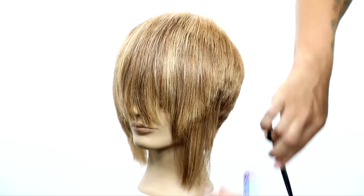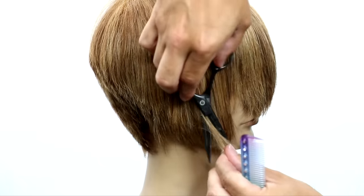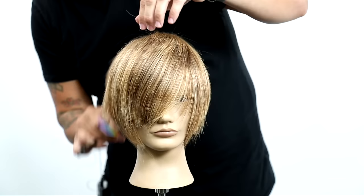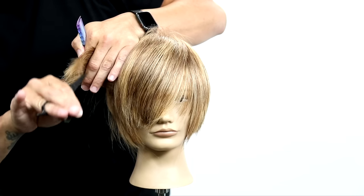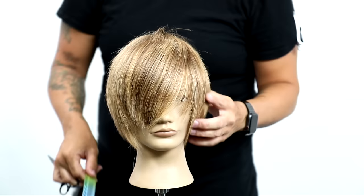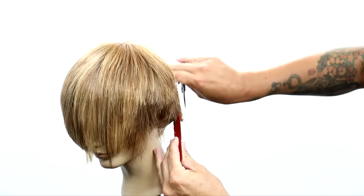Now we're going to do slide cutting on both sides to remove a little bit of this disconnection — this is where it really comes to life. I pinch cut and slide through with the scissor, and it starts to marry everything together. You'll start to understand why we did the disconnection in the first place — you never really know what a haircut is going to look like until you get it dry. I like those disconnections because it gives me freedom to play around with the shape as it dries. A little more point cutting, taking some vertical sections, softening things through, adding a little separation to this cut.